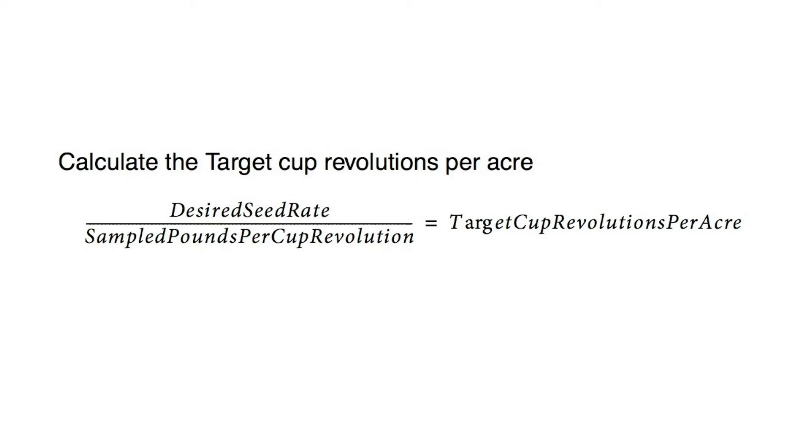Now we need to calculate the target cup revolutions per acre. We initially knew that our desired seed rate was 9.5 pounds per acre. We take that and divide by the sampled pounds per cup revolution — 0.128, which is the correction factor — and that gives us our target cup revolutions per acre. Our number is 74.21 target cup revolutions per acre.